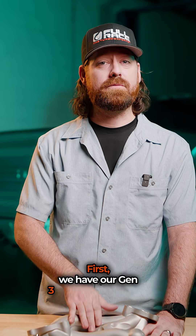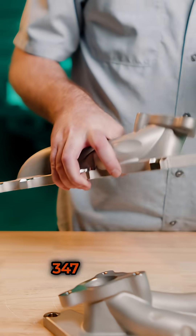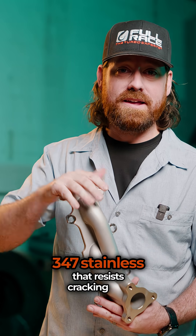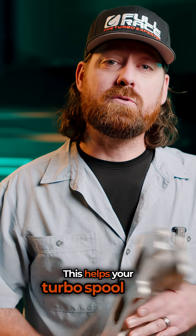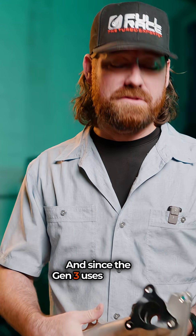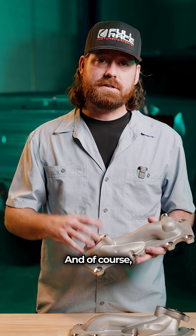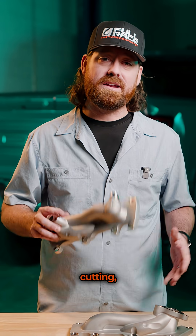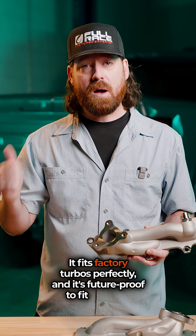First, we have our Gen 3 Formline Manifolds. Just like previous generations, we built this out of aerospace grade 347 stainless that resists cracking and warping. We also completely redesigned the runner geometry and the merge collector to smooth out the flow. This helps your turbos spool faster — you'll feel it right away in throttle response and mid-range torque. Since the Gen 3 uses a cool DGR system, we made sure to fully retain that, since it helps control temps and fight knock under load. And of course, it's a direct bolt-on manifold — no cutting, no fab work. It fits factory turbos perfectly and is future-proof to fit upgrade turbos down the line.